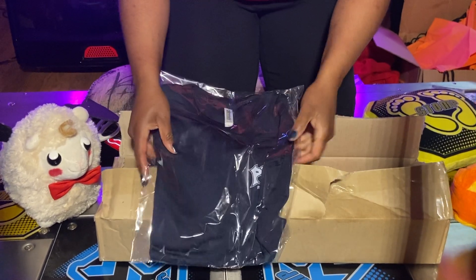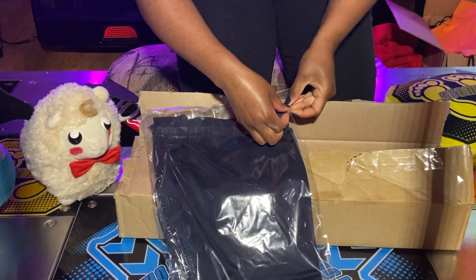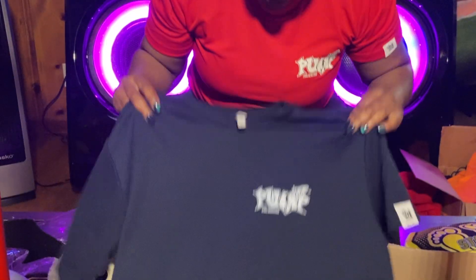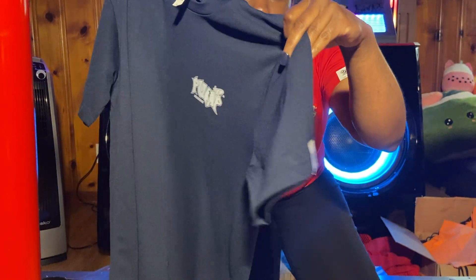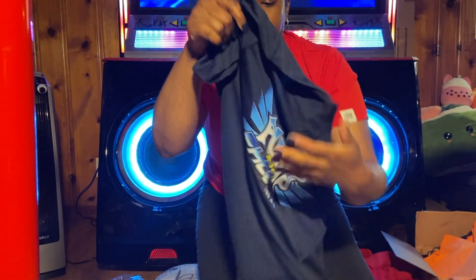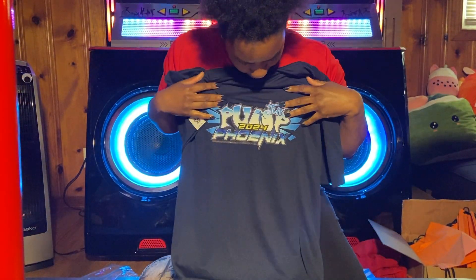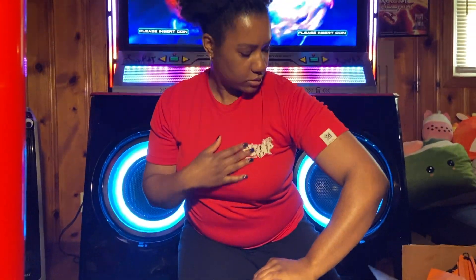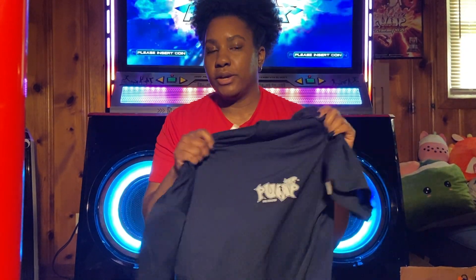So the first thing I have is the shirt that I ordered. We have the normal pump logo, we got the sleeve, and the best part of all, we have a phoenix — the 2024 Phoenix one. And this is the old style one. I'll share this one a little bit later. I do have some app items that I'm also going to be showing too.